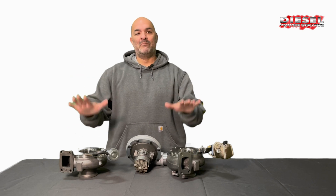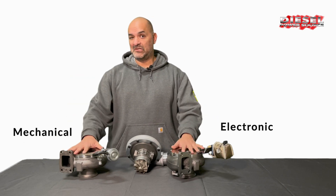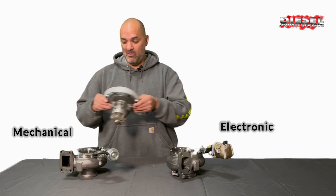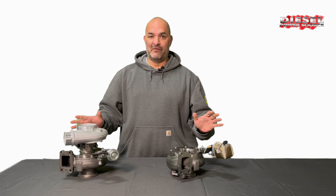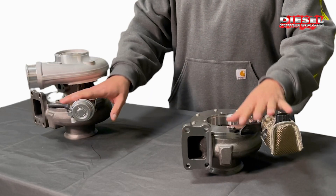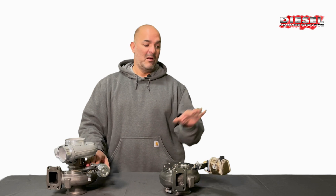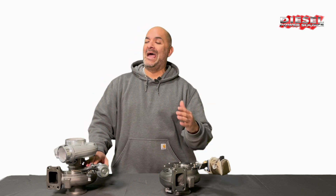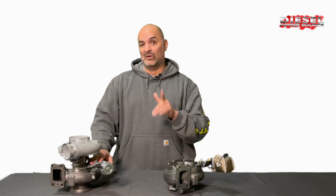Hey Diesel fans! Today I've got both versions of our Turbinator VGT. As you can see they're available as just the exhaust housing or a complete turbo. They're all clockable either version. Each of the actuators can also be clocked to fit your project, but today we're gonna focus on the electronic version. I get a lot of questions from y'all asking how does it work and how does it install. So let's get started.